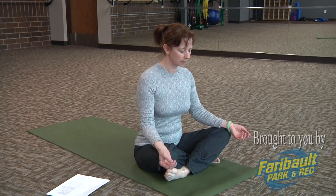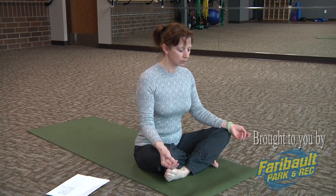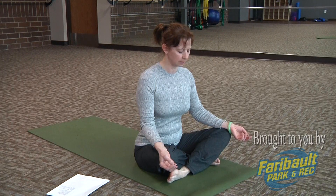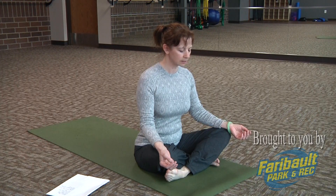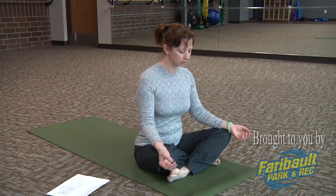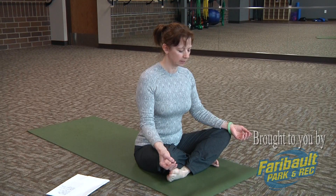Now our victorious breath. Take a deep inhale in through your nose and exhale out through your nose as you whisper the word 'ah' softly in the back of the throat, creating a soft sound. If possible, create that same sound on your inhales, breathing only through your nose. Make sure you're not clenching your teeth, keeping the jaw relaxed. Really breathe deep, filling the corners of your lungs with your inhales, and feel all that air slowly emptying from your body as you exhale.